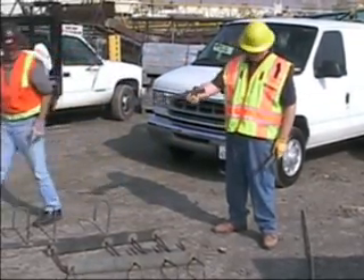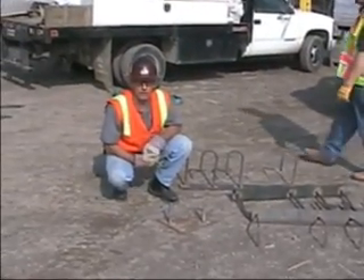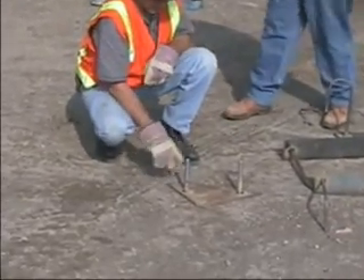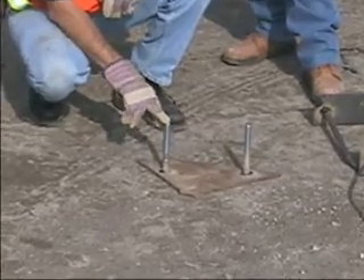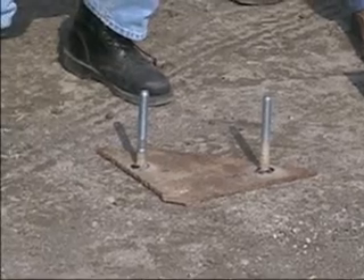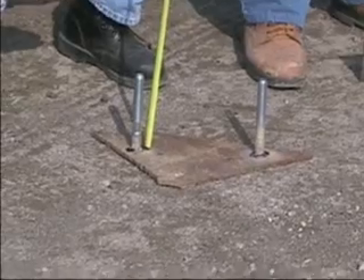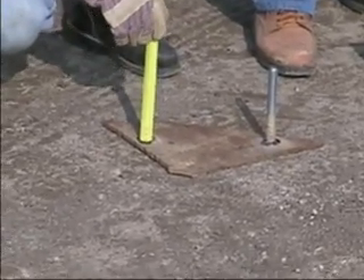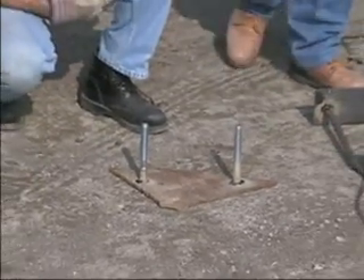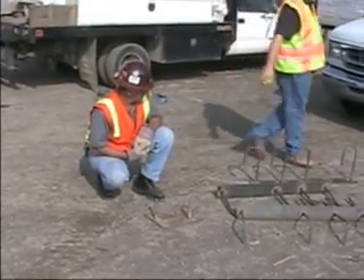Sample number five is a similar situation as far as recognizing things as an impalement hazard. We will be dropping the bag onto these anchor bolts that are five-eighths of an inch in diameter. We will see whether or not they are an impalement hazard and should be covered. They're about a six and three-quarter inch protrusion above the surface. These are five-eighths diameter bolts — this is sample number five.